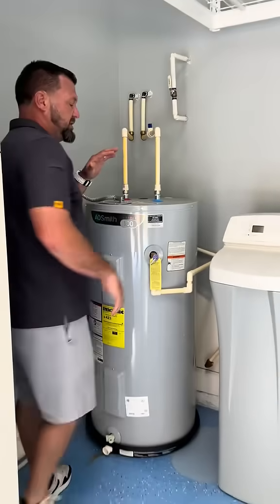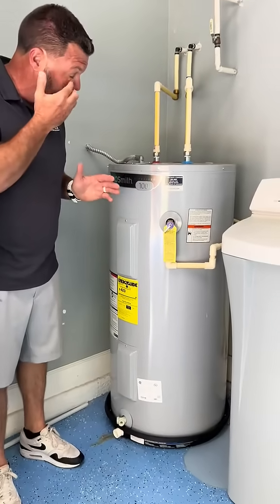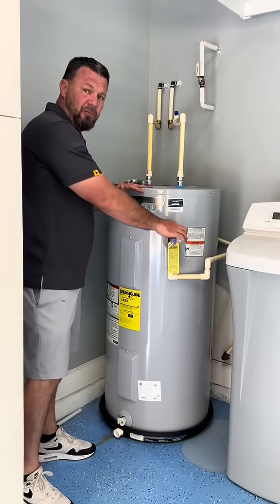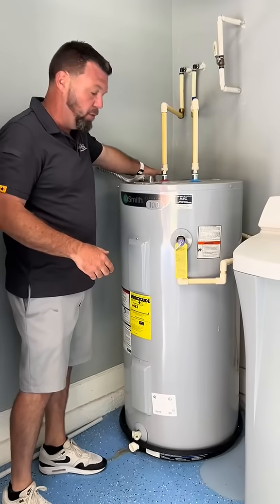This house we are at today was built in 2015. This water heater was replaced and installed in 2021. The original water heater setup had the TPR valve — which is a pressure relief valve on your water heater — discharged to the exterior of the home.